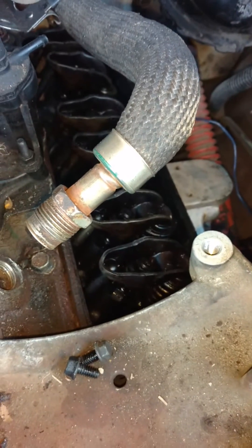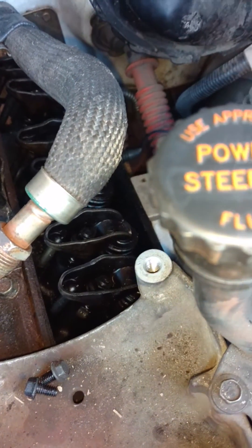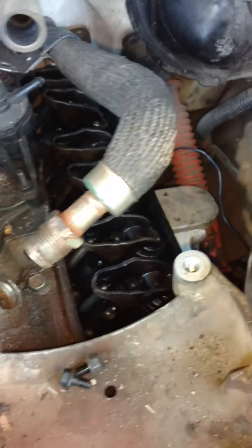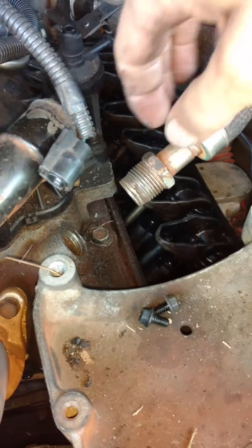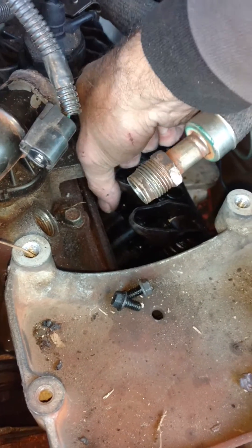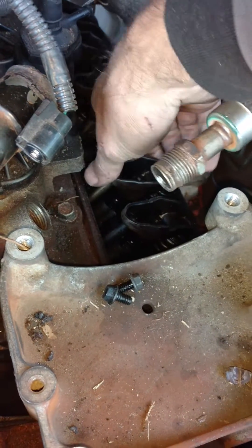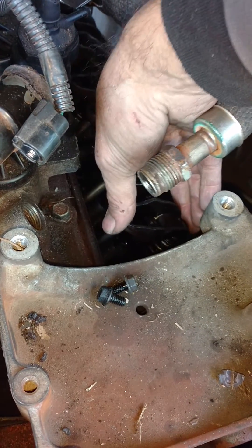But the problem is, just because your piston is at top dead center doesn't mean you're on your compression stroke. So I took a few things off so I could get to the valve cover. To know that you're at top dead center on your compression stroke, your valves will be both closed, which means both push rods and rocker arms will be loose because the valves are closed.